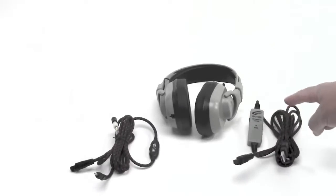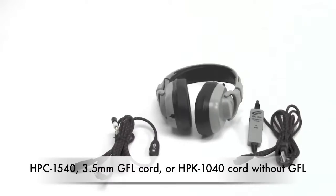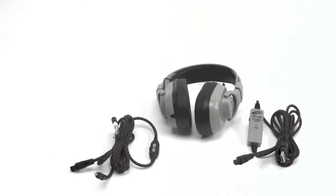When you combine these two, you come up with the HPK 1540, and if you do not need the Guaranteed for Life cord option, the HPK 1040 is your choice.